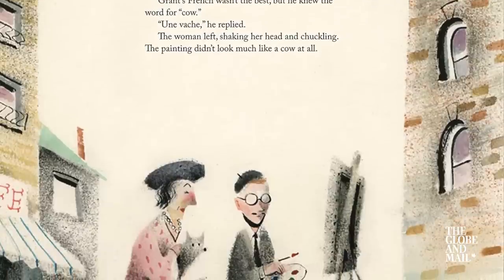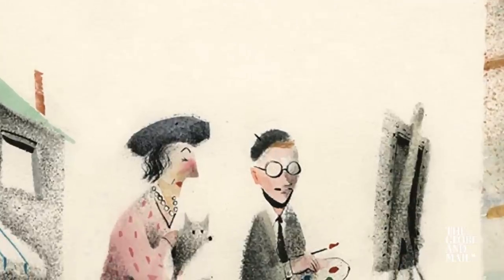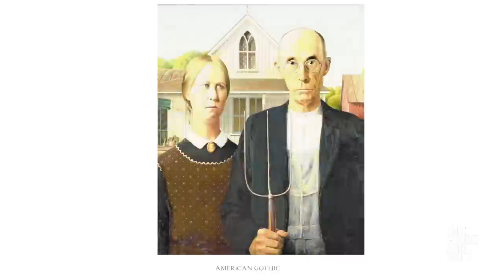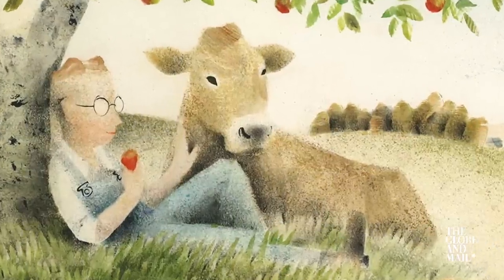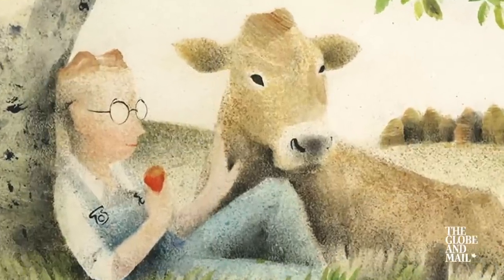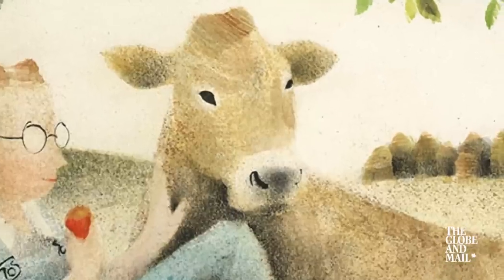It's about Grant Wood, who is a real artist. His most famous painting is American Gothic. It's about a young Grant Wood growing up on a farm in Iowa, and his friend Tilly, who is a cow.